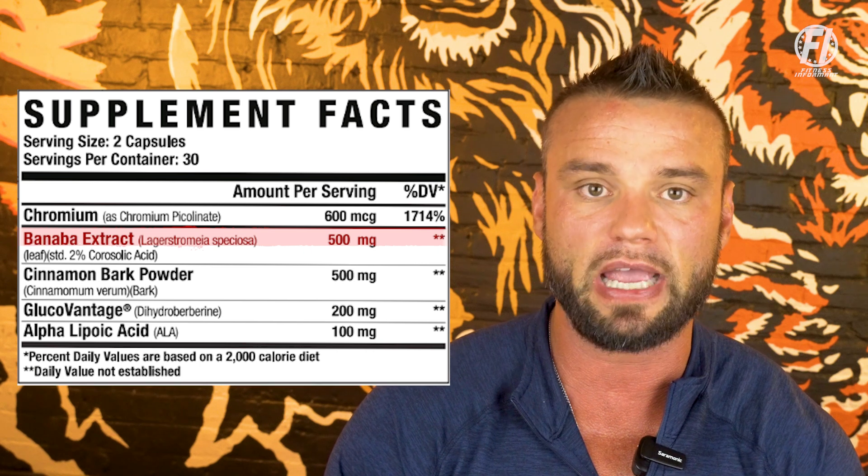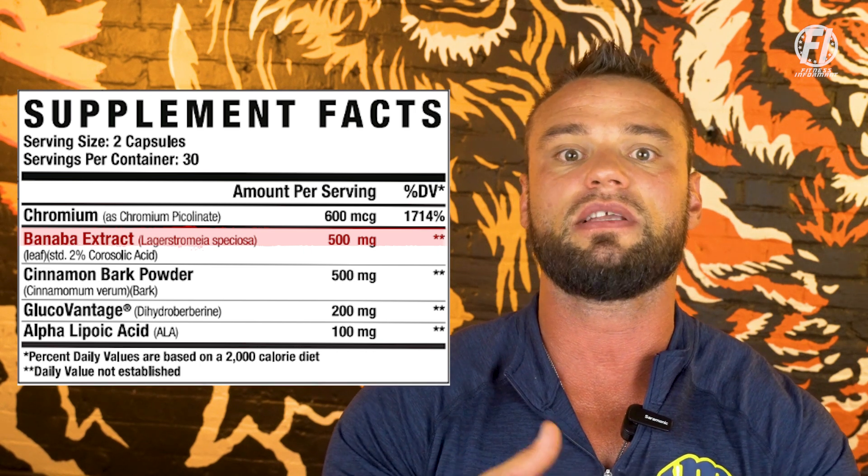The first active ingredient at 500 milligrams is Banaba leaf extract. Think of it as a subway system into your muscle cells — it's going to take the glucose and put it into your cells so that it can be burned off as fuel, instead of being stored in your fat stores. Taking a GDA product with a high carbohydrate meal before or after your workout, you tend to feel better and more energized because you're actually utilizing the glucose you've consumed.